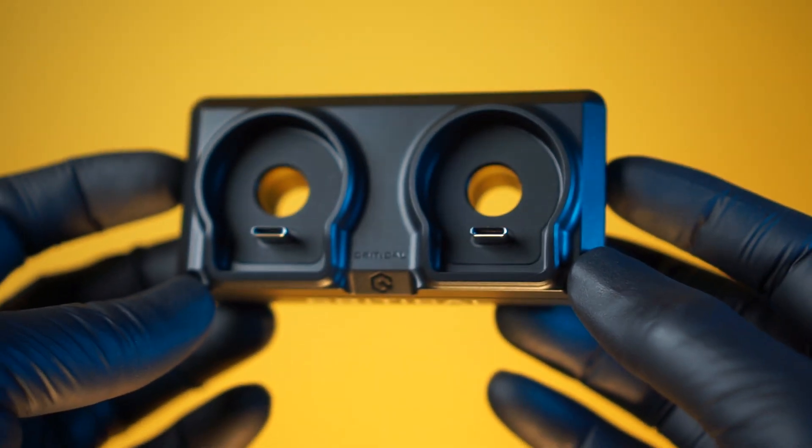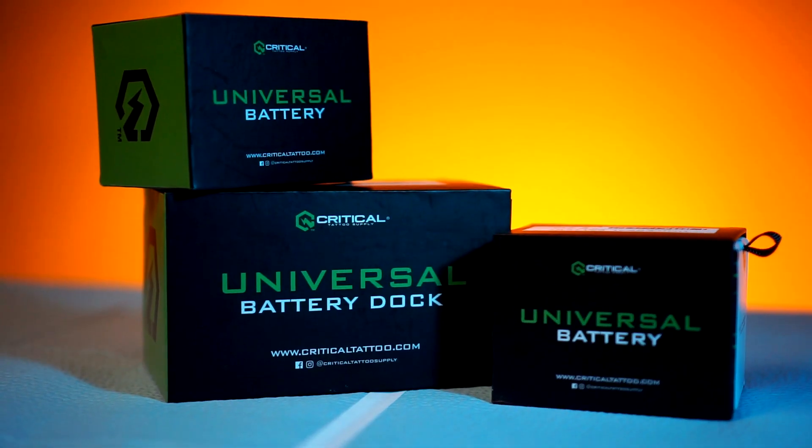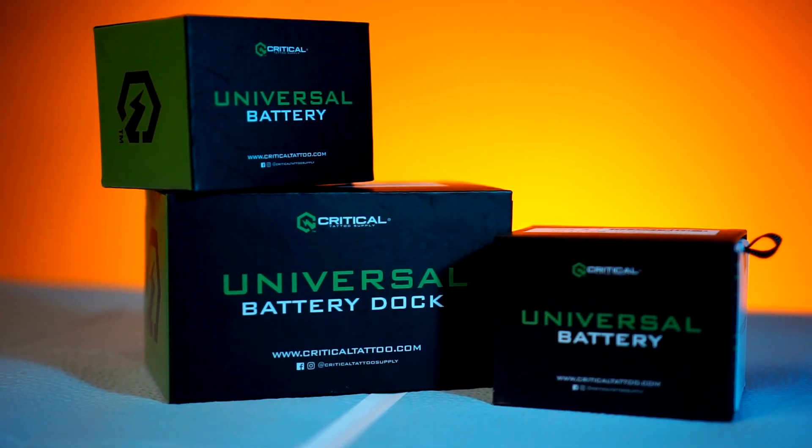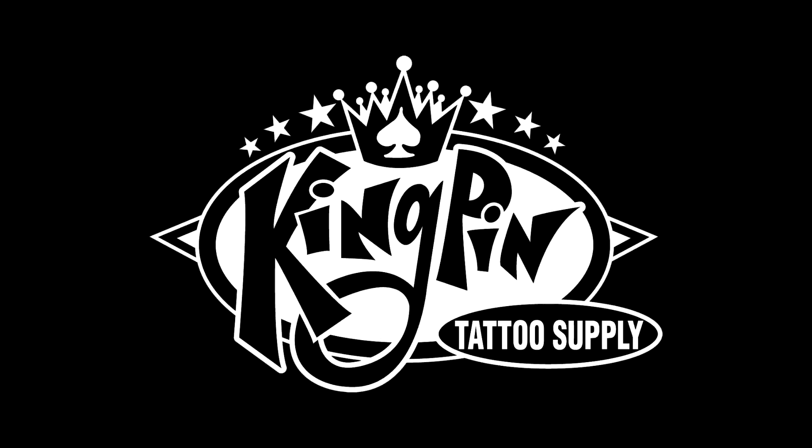My name is Curtis Aldrich. Today we're going to be taking a look at the all-new Critical Universal Battery in Donovan. I would like to take a second to thank Kingpin Tattoo Supply for sending these over in exchange for an honest review.